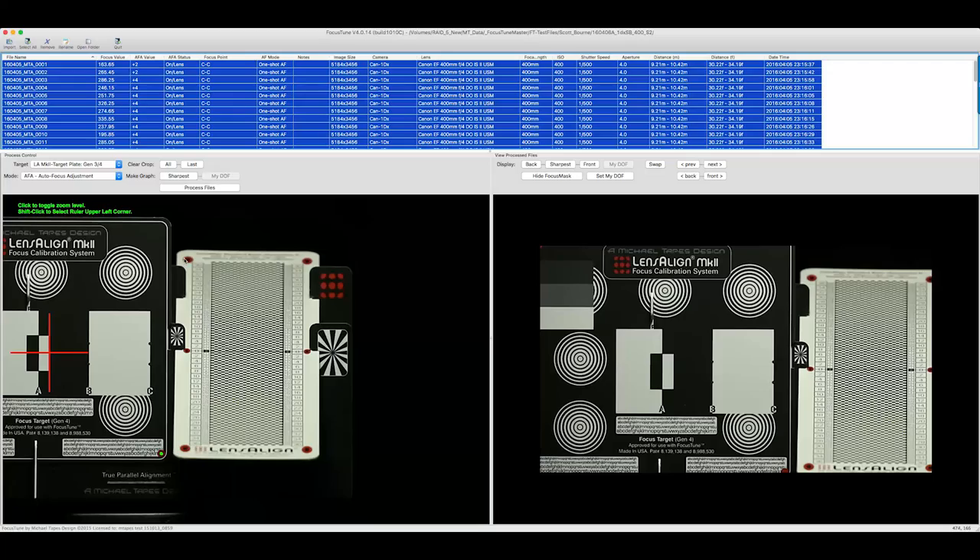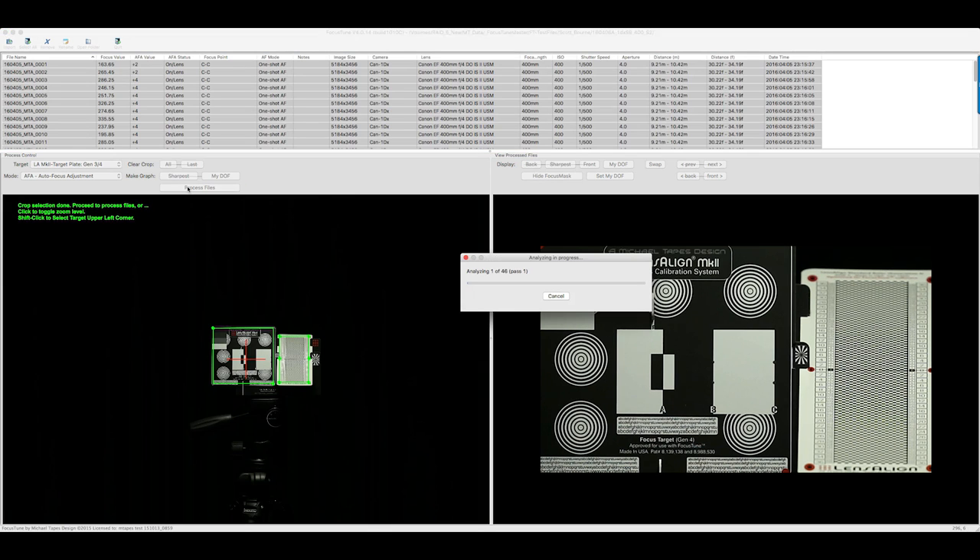You have a target, you photograph the target, and then Michael has written some incredible software, which I think is the real touchstone of how this becomes valuable. You take these images and you put them into the software. Could you explain that process? Because I think that's where this is really exciting.